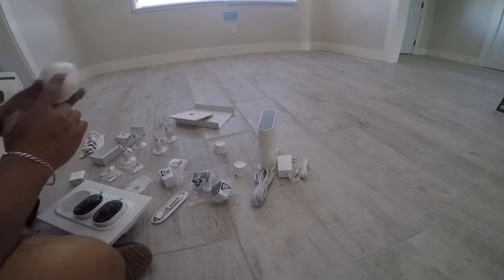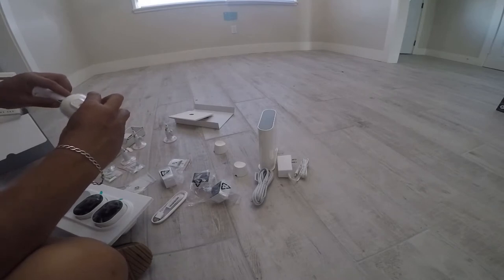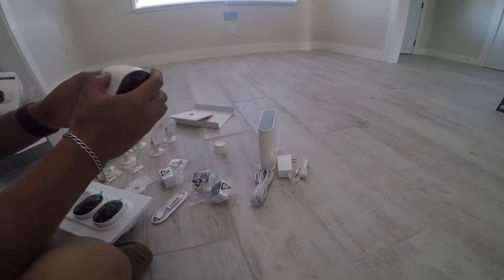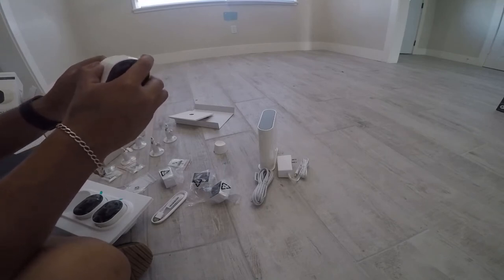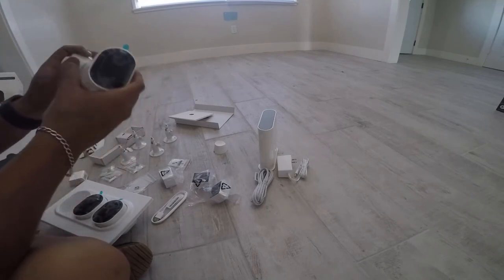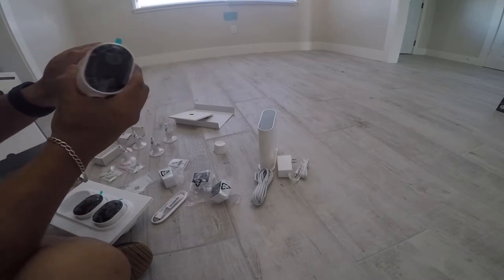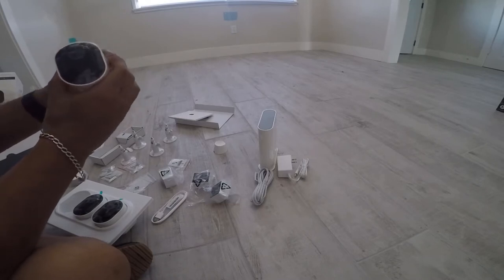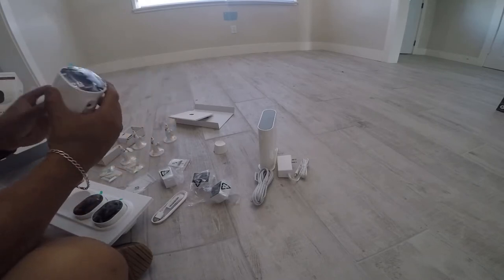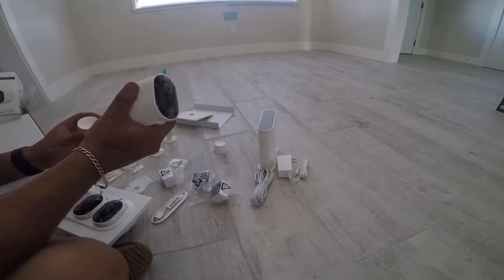So there's a screw right here where you would screw these on, or you can use the magnet and adjust it to whatever angle you want. It's pretty cool. They should have given me at least three magnet mounts instead of just two.